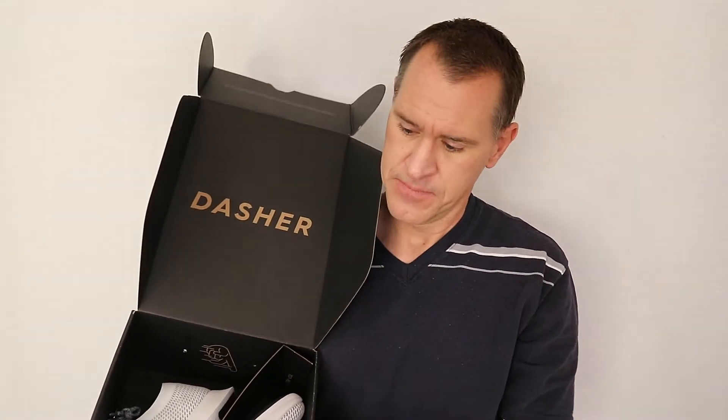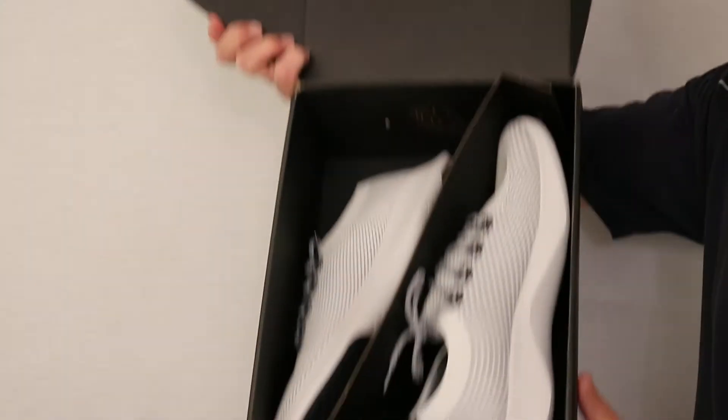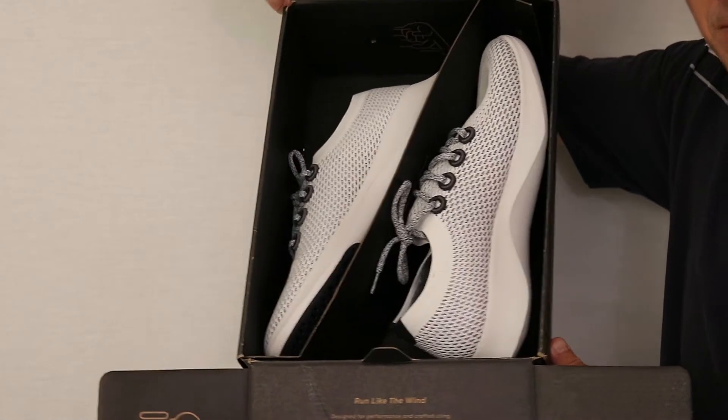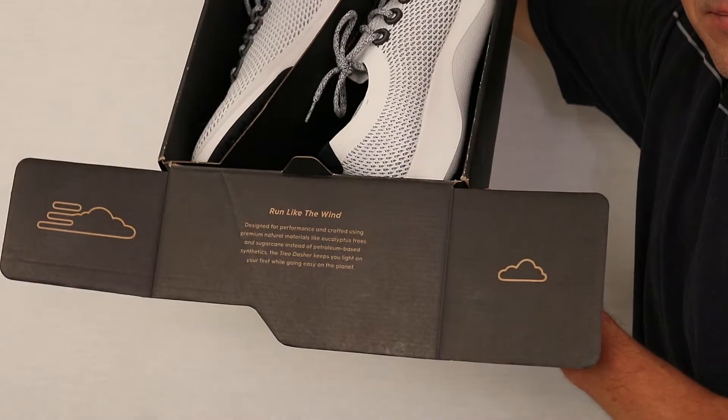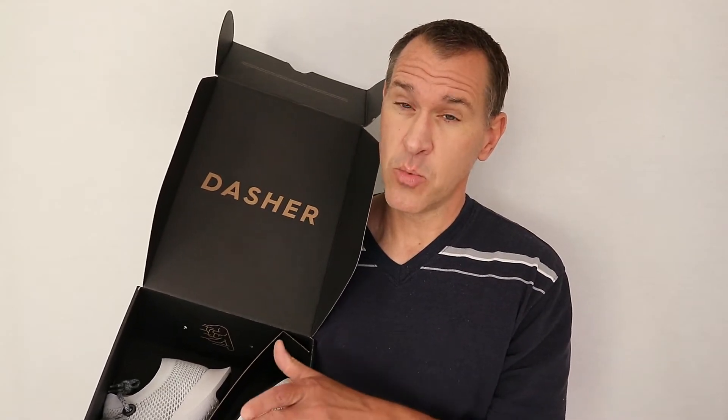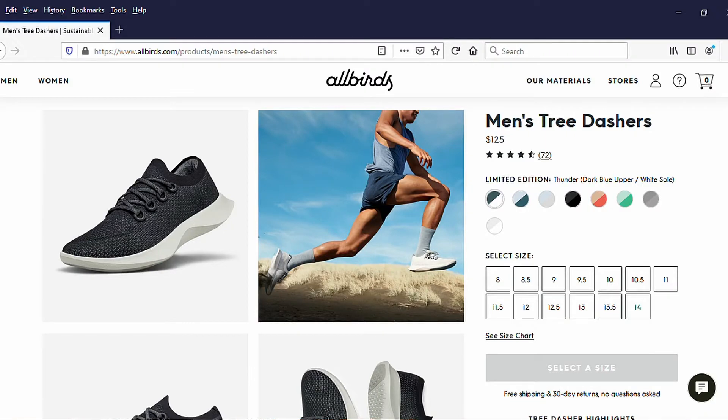What you get in here, you probably already know, is shoes. You're going to get your little Allbirds story to make you feel really good about your purchase. Now these shoes are not cheap — these were $125, so I have sort of high expectations of them.